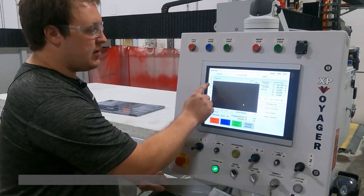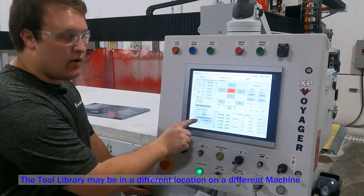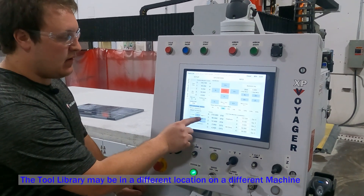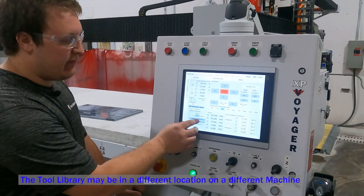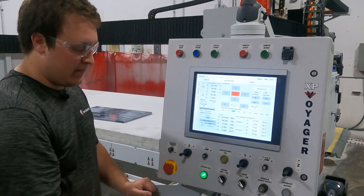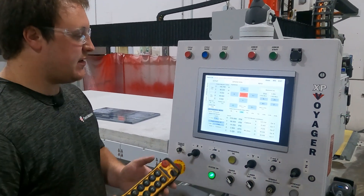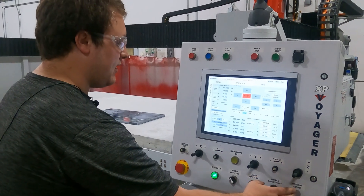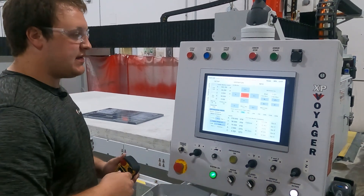In the operation manual screen I already have the correct tool selected in the bottom left hand corner. And now we're going to line the piece to the head. To do this I'm just going to turn on the pendant, make it active, and start aligning.